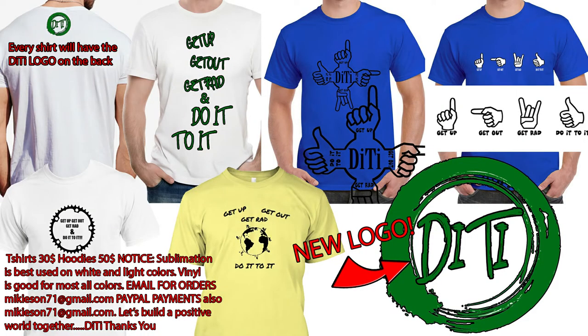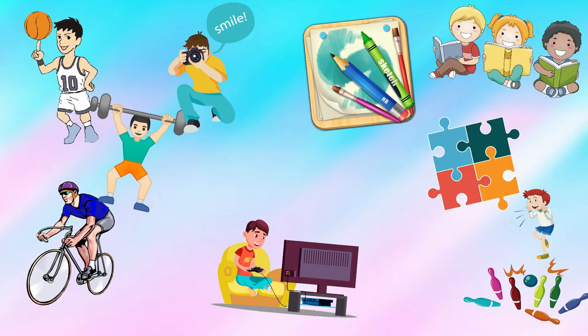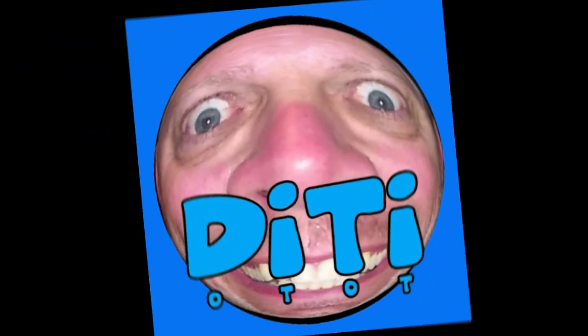We'll see y'all later. Let me go try some of them chips. Mwah. Get up, get out, get ready, do it!